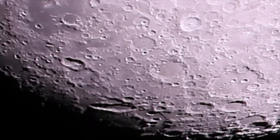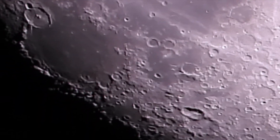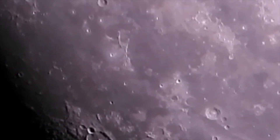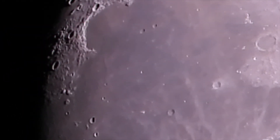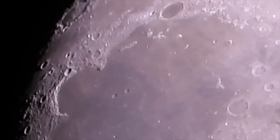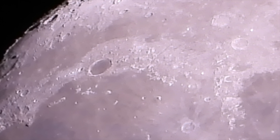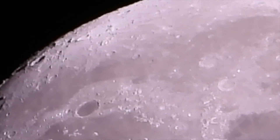Well, doesn't that figure. All right, so we're gonna stroll around anyway and do it the hard way. It is cool being able to zoom in so far with this camera. Jupiter, Saturn, and Mars haven't risen yet, so we're gonna have to wait a couple weeks — they should be rising more at my preferred time instead of the middle of the night.